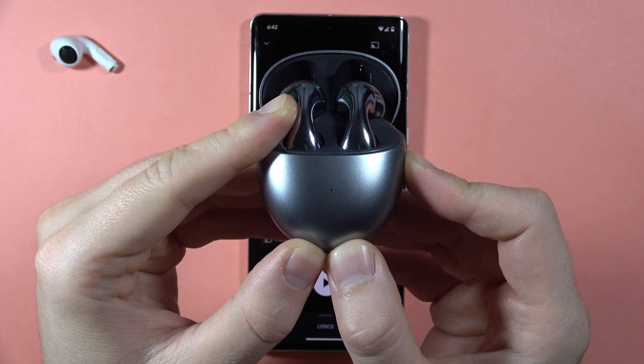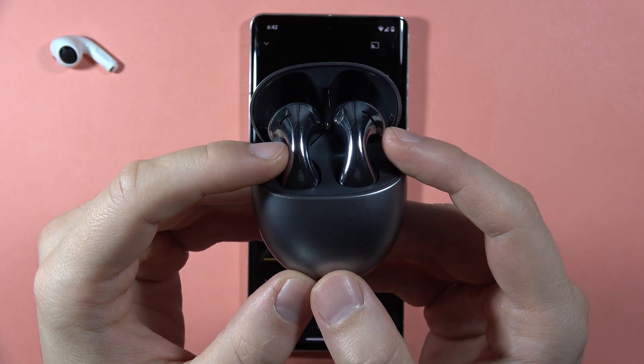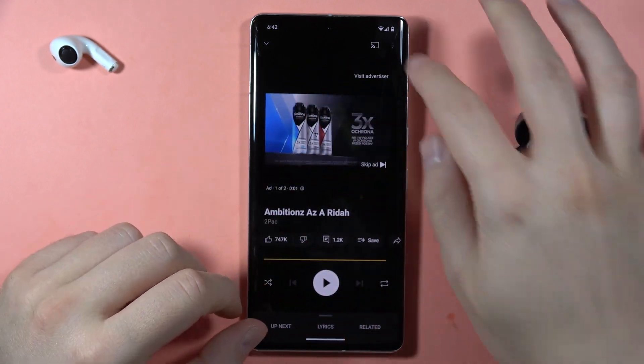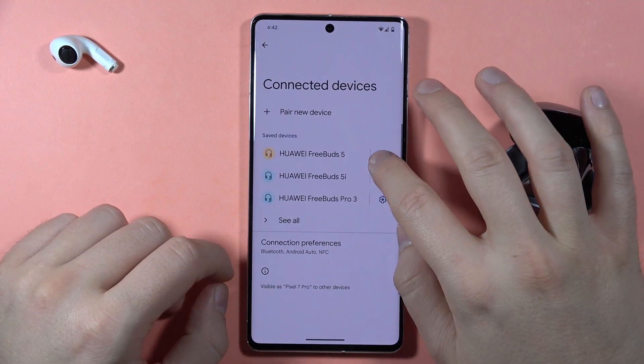One, two, three — now release the button. It will start blinking white, so you can re-pair them. The hard reset is now complete.